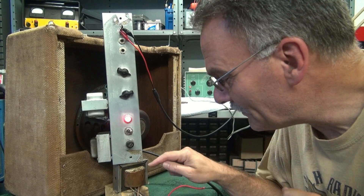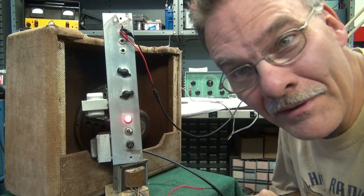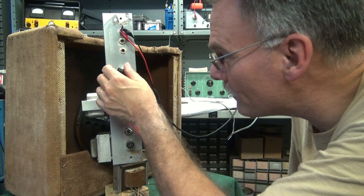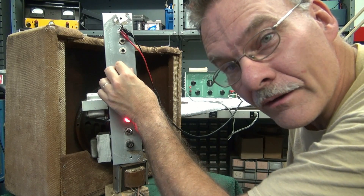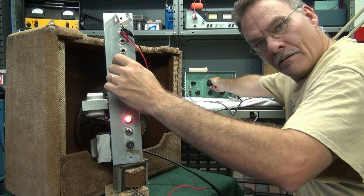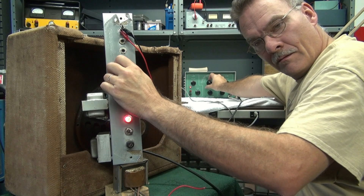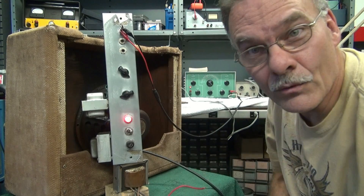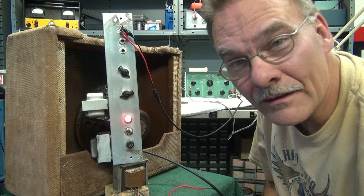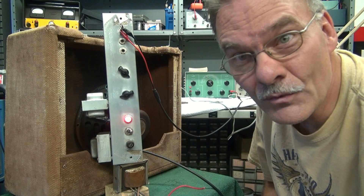I found a great use for that old organ transformer — a prop for testing amplifiers in the cabinets. What a deal! Let's see what it sounds like. There she is. I'll vary the tone a little bit. So it sounds like that old Jensen is doing just fine. Get her in the cabinet and we'll shoot another video of the Harvard in action. I'm calling this one a success.